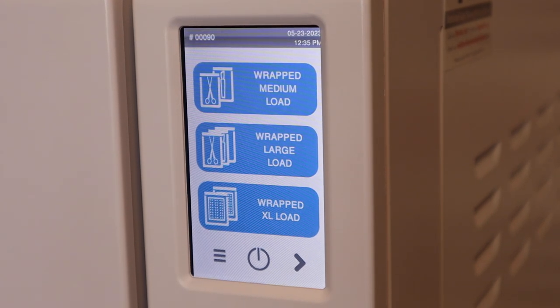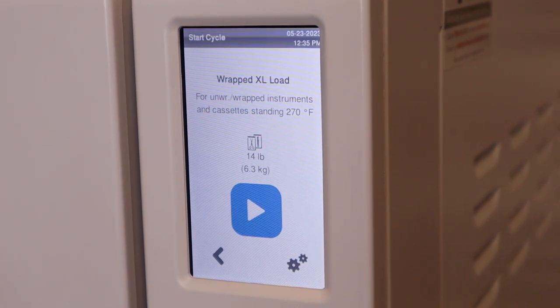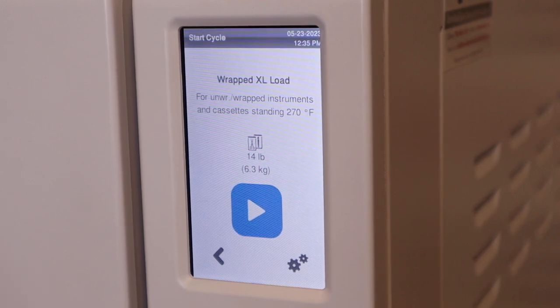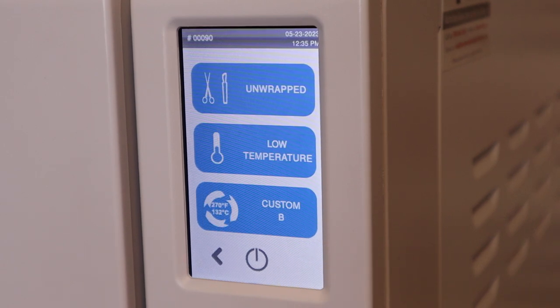For instance, we're going to select the wrapped XL load. It's going to give us our parameters for that load. This load is going to be sterilized at 270 degrees Fahrenheit. The maximum weight for this load is going to be 14 pounds, and these are going to be wrapped instruments. Every cycle selection on this first page is going to be wrapped instruments.